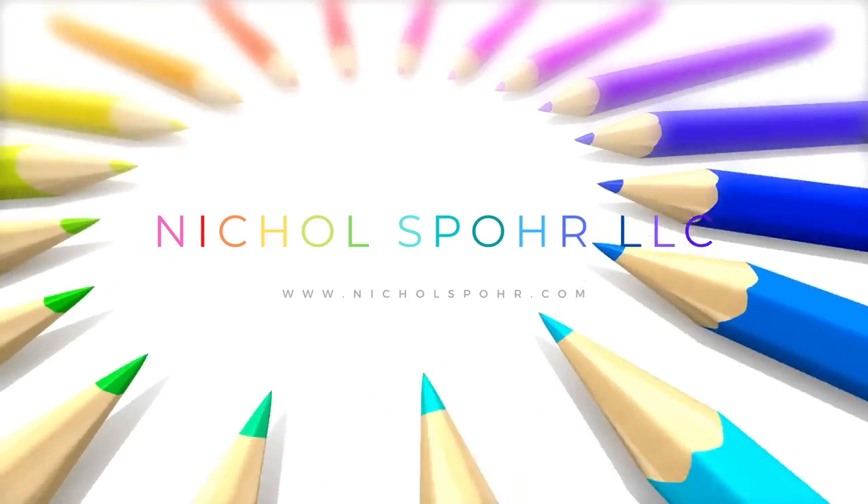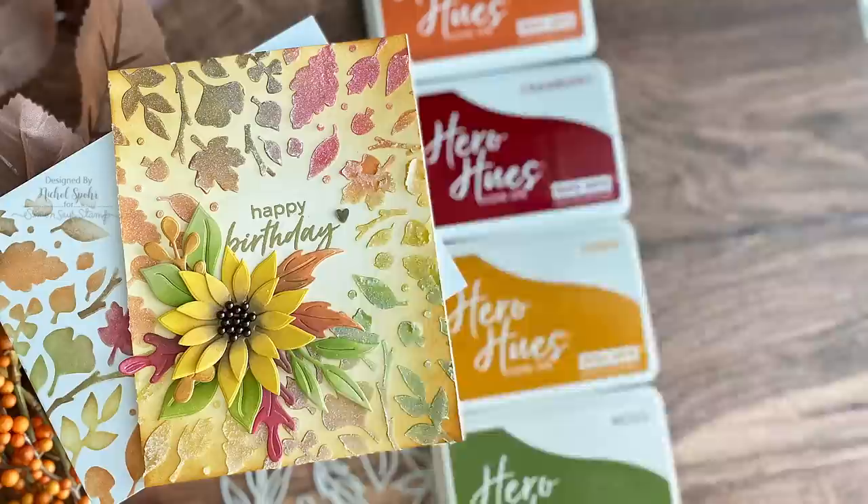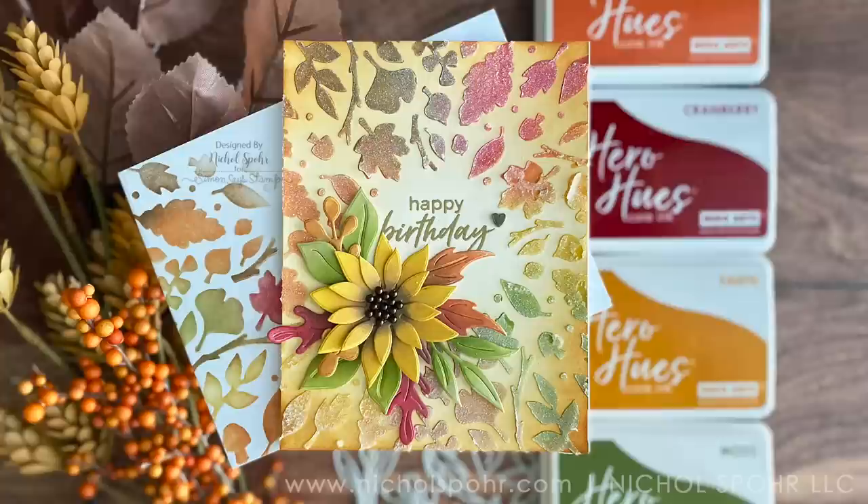Hi everyone, it's Nicole. Welcome back to my channel. I'm so happy you're here. Today we're going to create a fall leaves and floral card with matching envelope using brand new products from the Hero Arts My Monthly Hero September release.